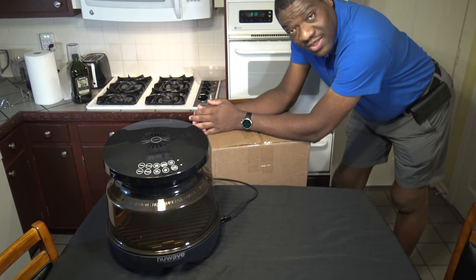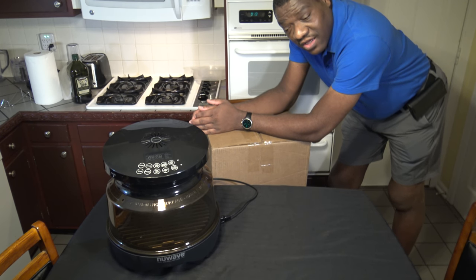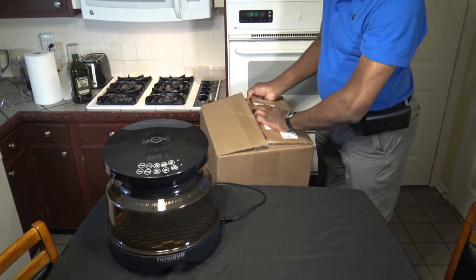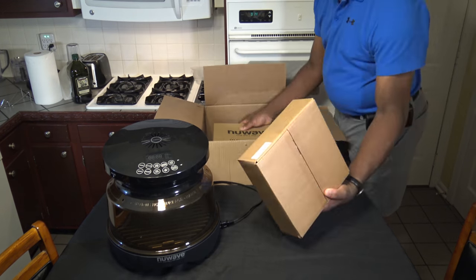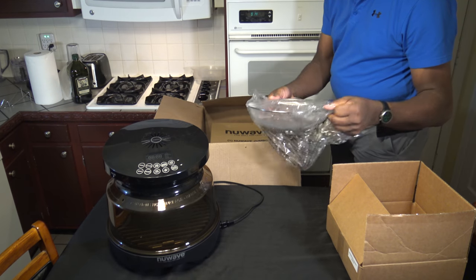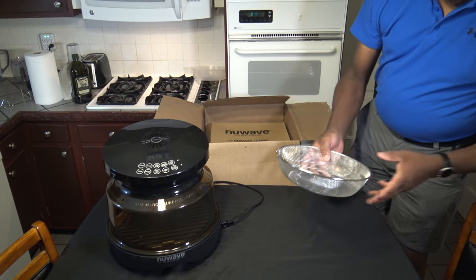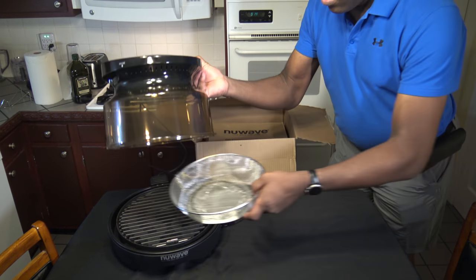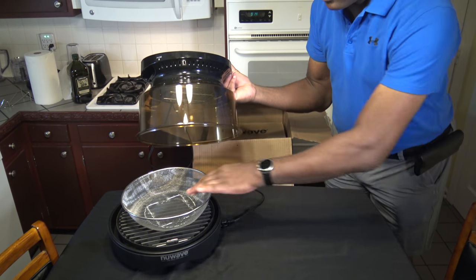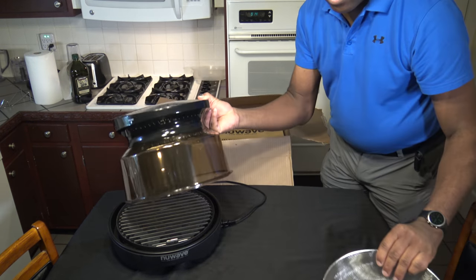There's another shipment that also came in today from New Wave — it's the ultimate roasting and air fry kit. So here's the round fry basket for the New Wave Primo Grill Oven. The fry basket just sits in there like that, and you can put your food in there and air fry. We'll have to do some work with that now that we have it.